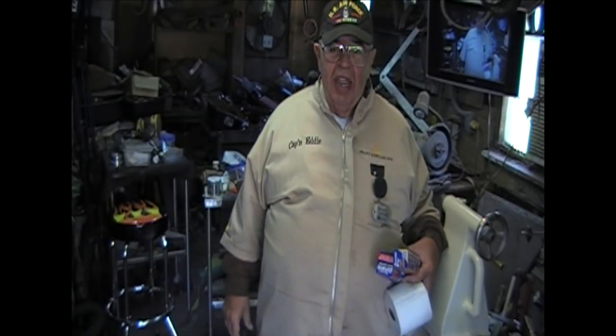Hey, I'm Captain Eddie Castellan. Think you caught me. Got some pictures to show you. Don't move, I got more coming.